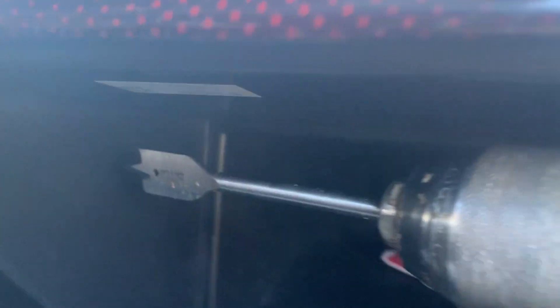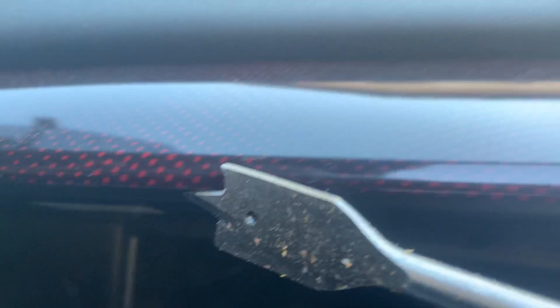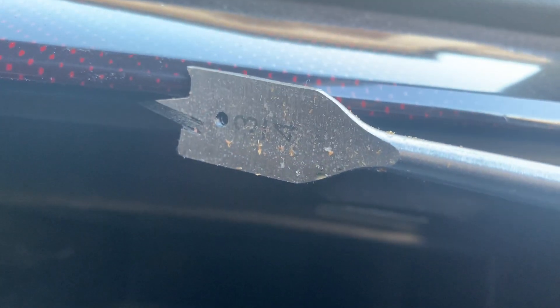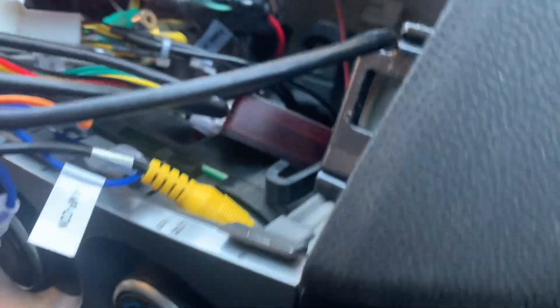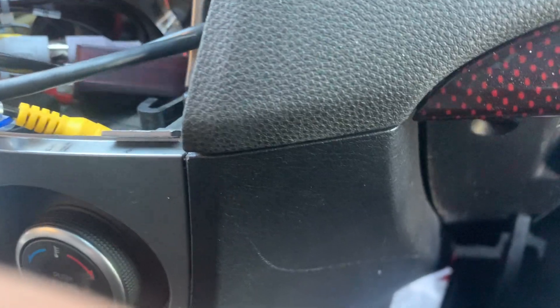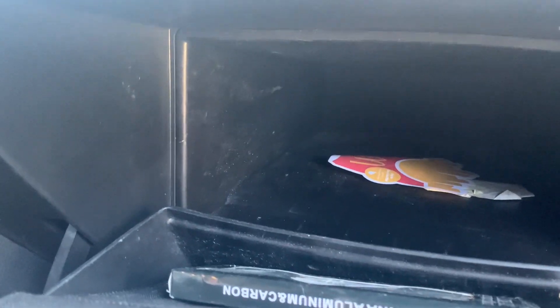All right guys, this is the part where you drill a hole — it's about right here in the glove box. This is the drill bit size right here. That size is perfect for the USB to go in. You drill the hole and then bring the USB cable out here, and you can use a USB stick to put it through here and set it in your glove compartment.